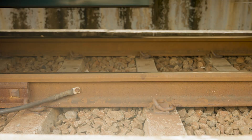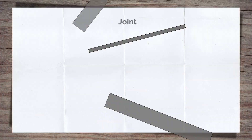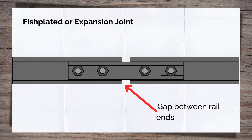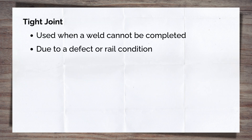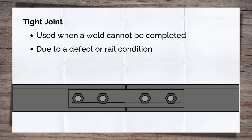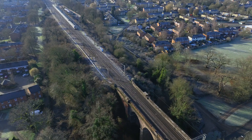When it comes to joints, there are two distinct types. The first type is the fish plated or expansion joint. The most noticeable feature is the gap between the rail ends. The second type is a tight joint. This is used in welded track when a weld cannot be completed — for a number of reasons, such as a defect or poor rail condition. In contrast to the fish plated joint, the ends of the rails are tied together and the joint can be stressed like continuously welded rail.